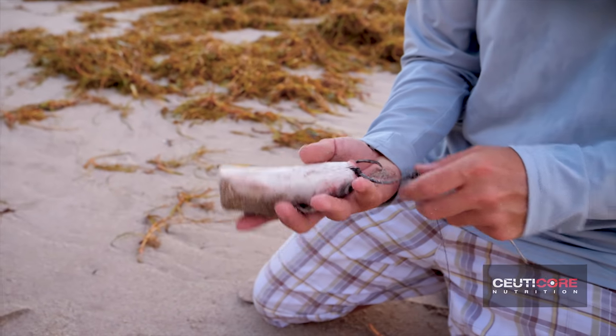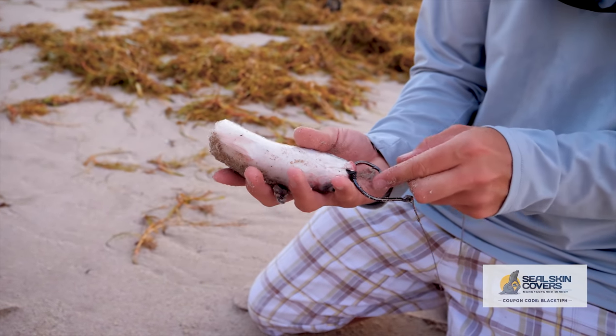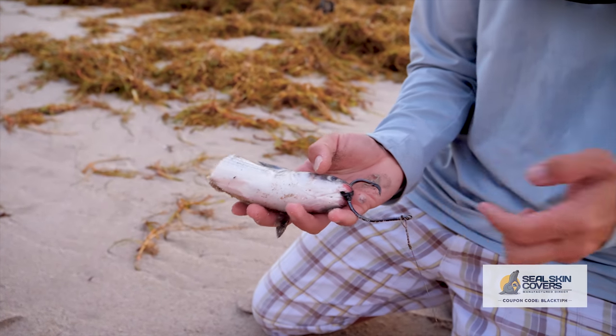That's how we do it right there. That just leaves your hook really exposed, so when the tarpon grabs it, or the black tip, it gets hooked immediately.